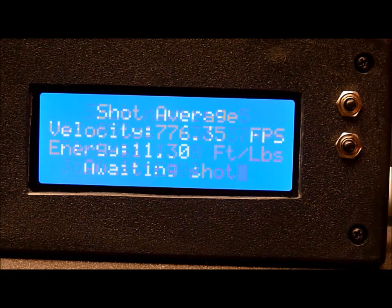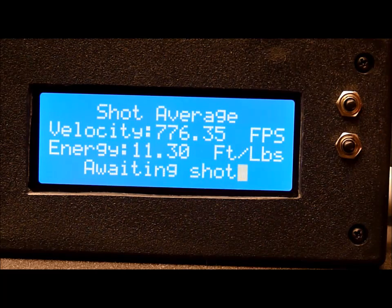Okay, that should be an average — that's what we've got there. Velocity: 776. Energy: 11.3 foot pounds.